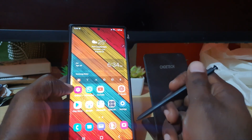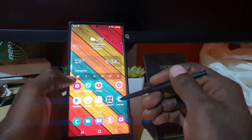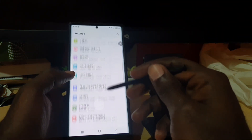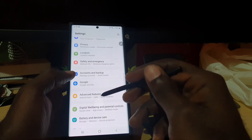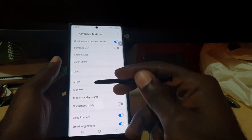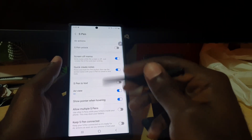If rebooting doesn't work, it's time to go into something more serious. Go into Settings and search for Advanced Features. Under Advanced Features, you'll see an option that says S Pen — go ahead and select it.